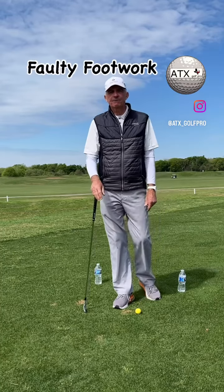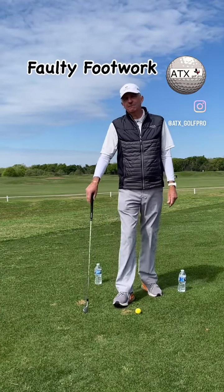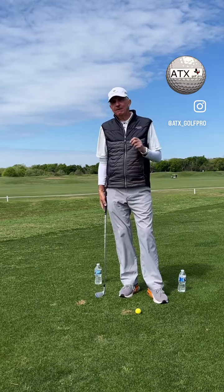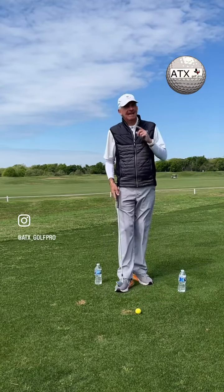If you're struggling making solid contact with a golf ball, faulty footwork could be the issue. I'm going to show you a drill using two bottles of water that will help you identify which foot is causing the issue and how to fix it.